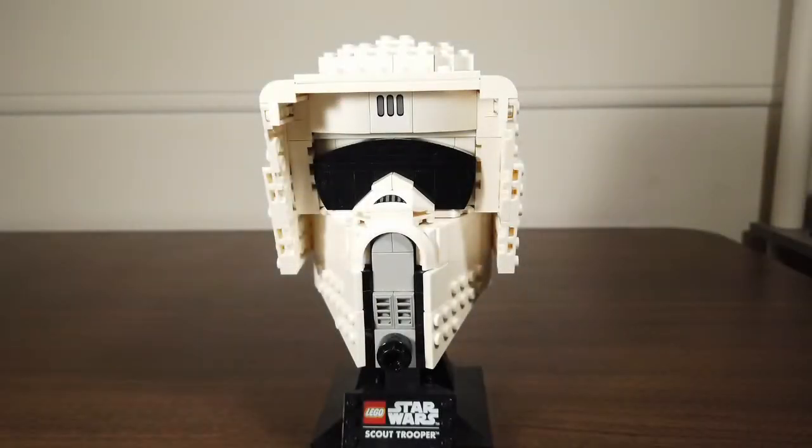It's designed with collectors in mind, and it's still relatively friendly to less experienced builders. It's hard to go wrong with this one. But what do you guys think? Which one is your favorite so far in the helmet series? Let me know in the comments.